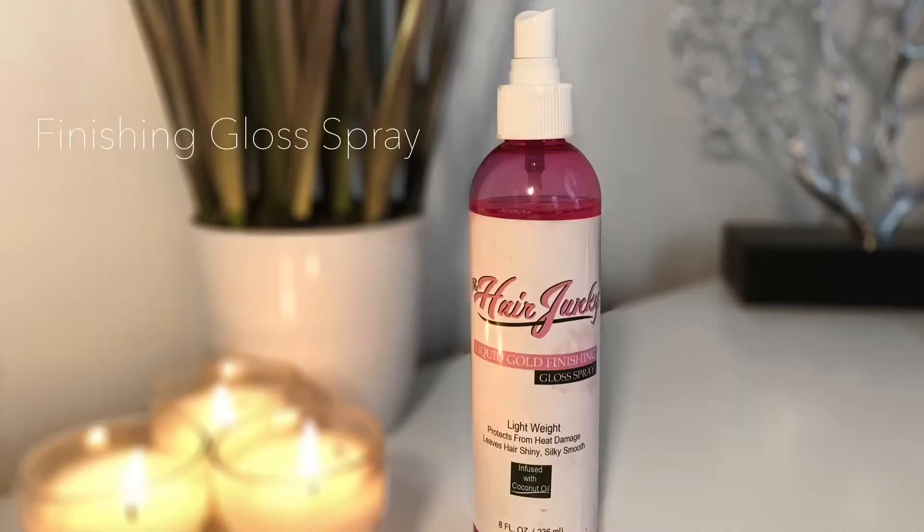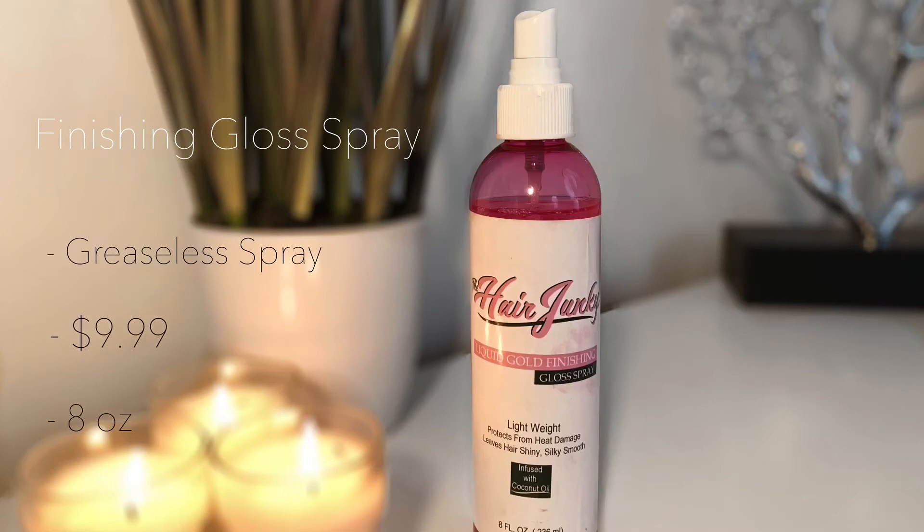Next is the Finishing Gloss Spray. It's a lightweight, humidity-resistant spray that brings a crystal-clear shine for dry or dull hair. This greaseless spray formula smooths down frizzy or fray ends — because nobody wants a frizzy silk press. It retails for $9.99 for an eight ounce bottle.